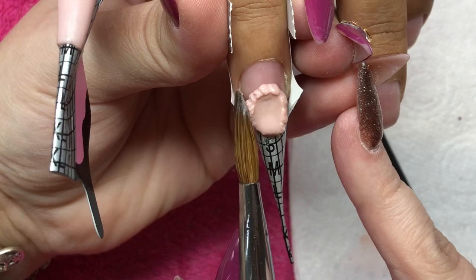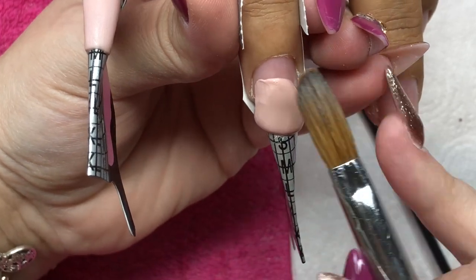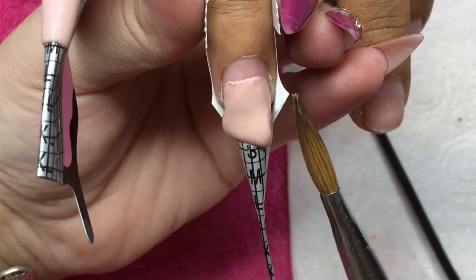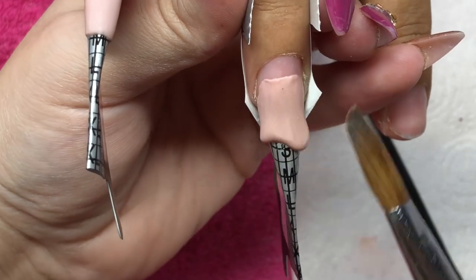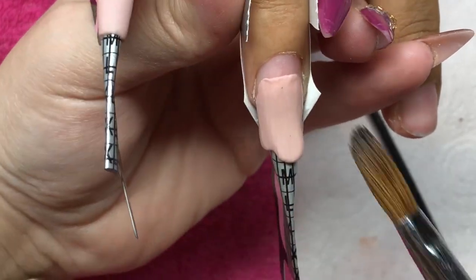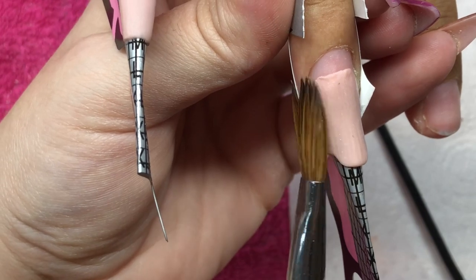I'm going to do the exact same thing on the ring finger, so you can just watch this. As you can see, I've rigged my forms so I can get a nice C curve, but I am also going to pinch anyway. This nail I'm doing now — she actually ripped it off.